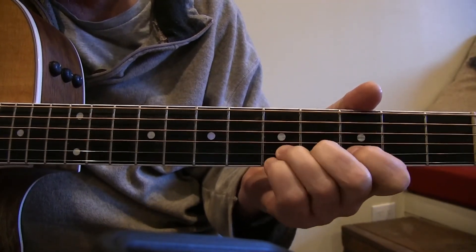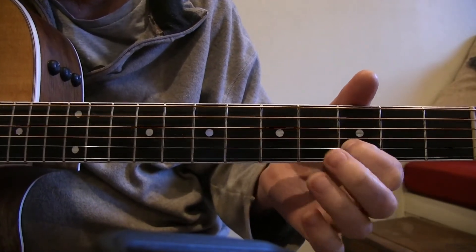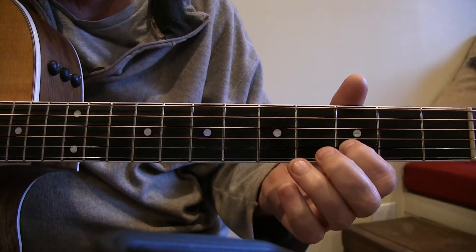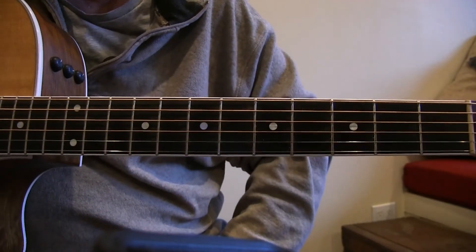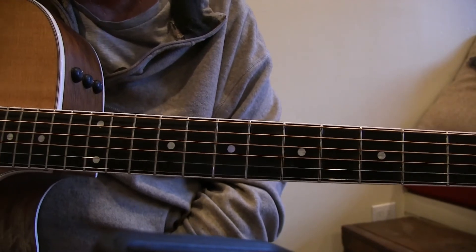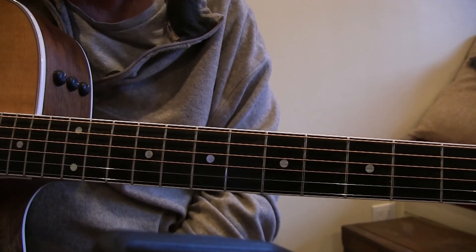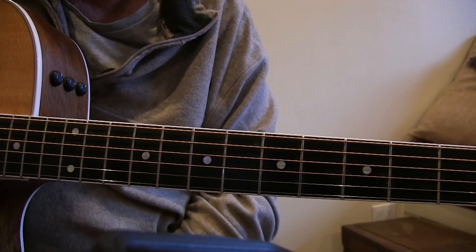Let's go through that once more slowly. This lick works in all the major pentatonic scales — the same pattern, just transposed to whatever key you're in. Let's try a jam track and see how it works.